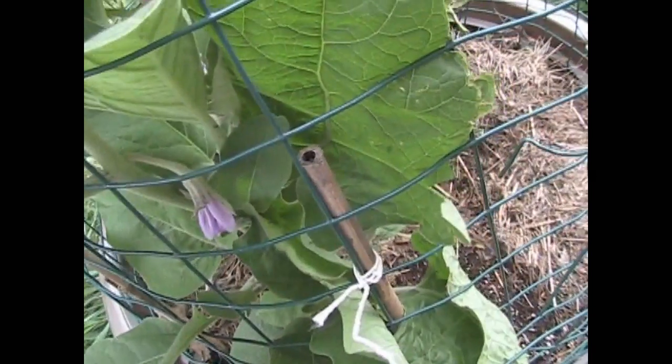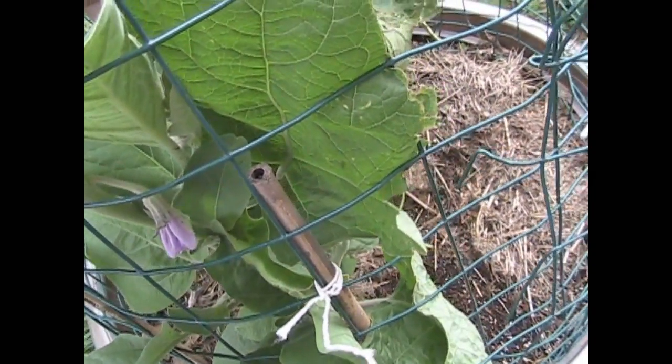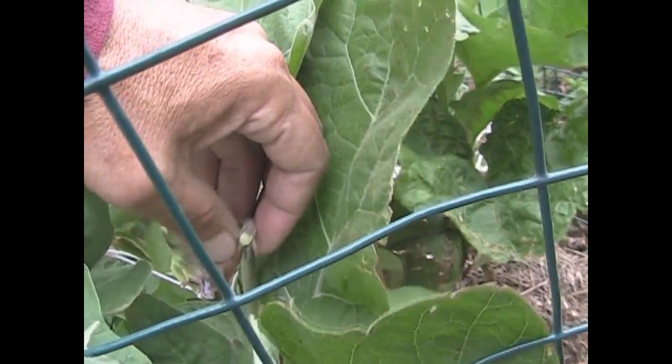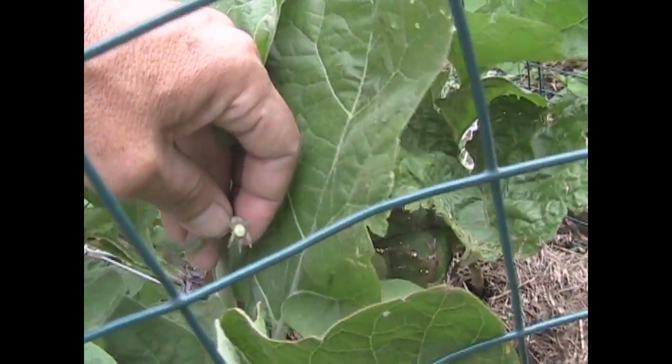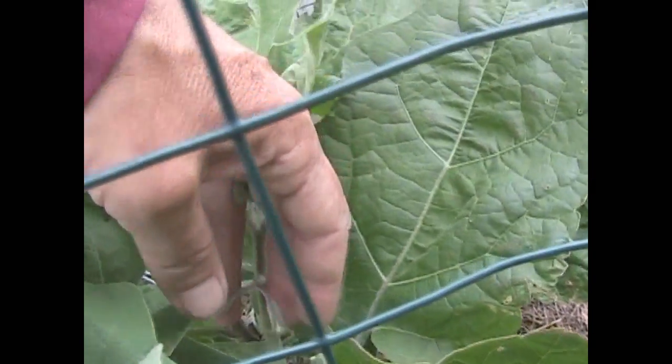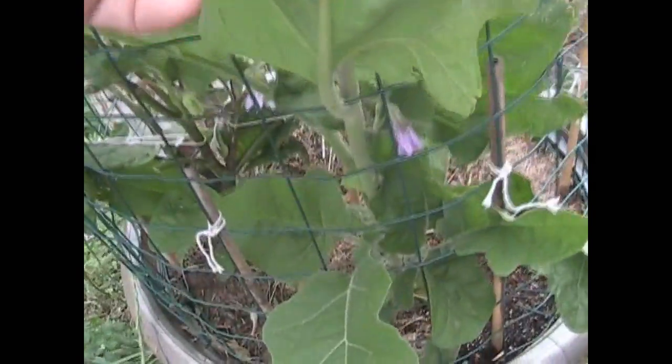This plant is doing fantastic — let me show you something. We have a little flower down there; actually they're not very little at all. When they get pollinated the flower falls off and you see this little tiny thing in there — hey, I got me an eggplant!